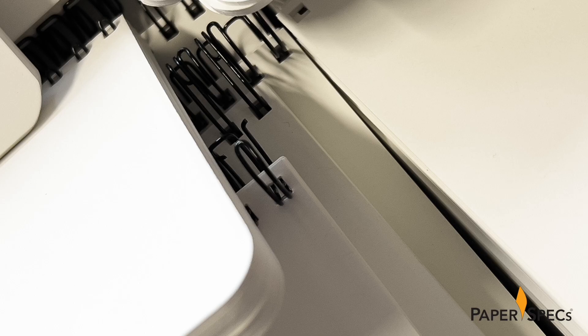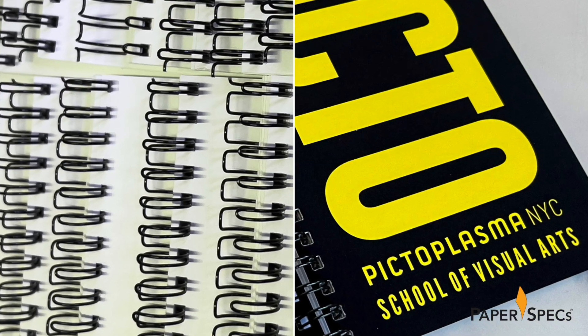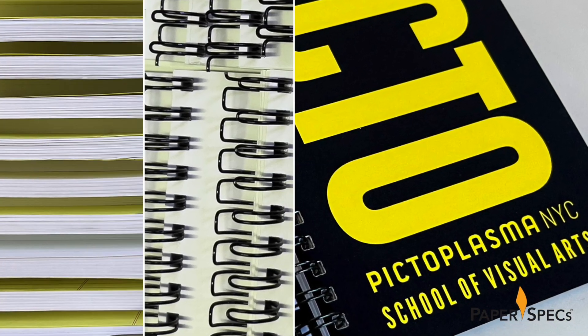Rounded corners, wire binding – yes, this notebook is beautiful, but the moment you pick it up is when it truly comes to life. Hi everybody, I'm Sabine Lenz, the founder of Paperspecs with your weekly dose of paper inspiration.